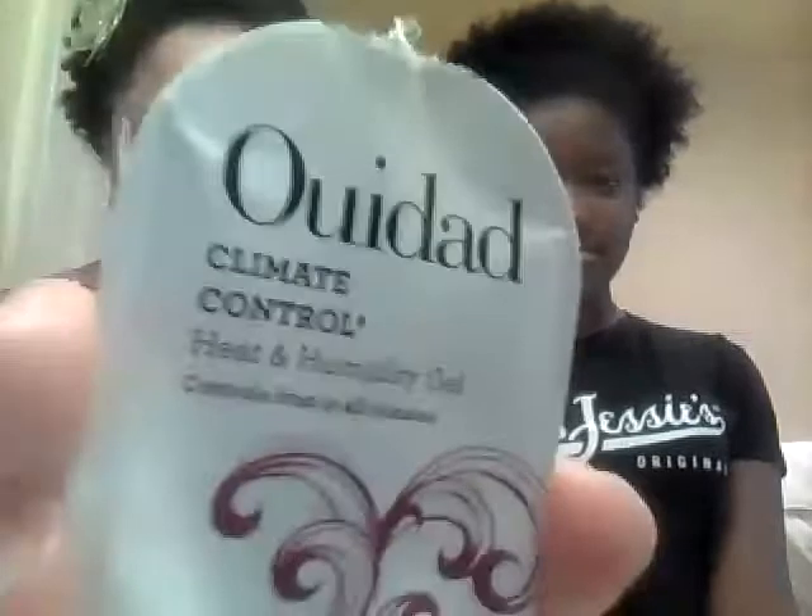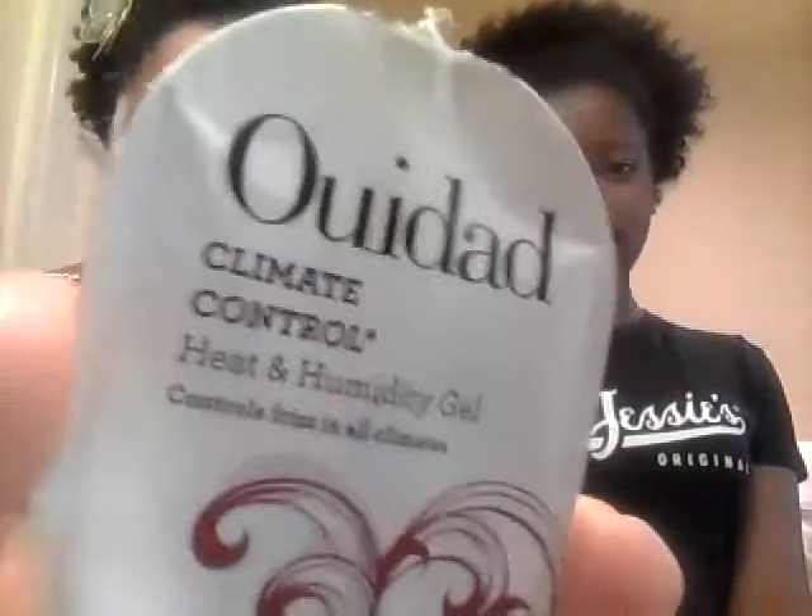We are going to be doing a product review of WeeDad Climate Control Heat and Humidity Gel. Let me give you a close up. We have this little packet and I cannot remember where I got this. I think it was in my Birchbox — that's one of the many subscription services I get, it's a beauty subscription service. But anyway, that's not the point — how I got it.